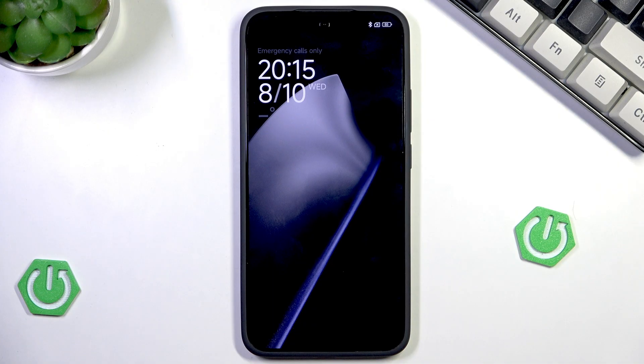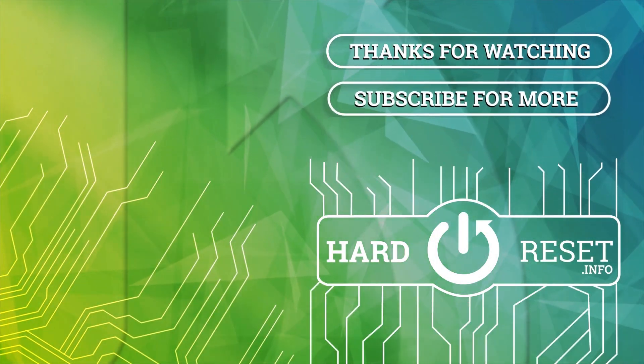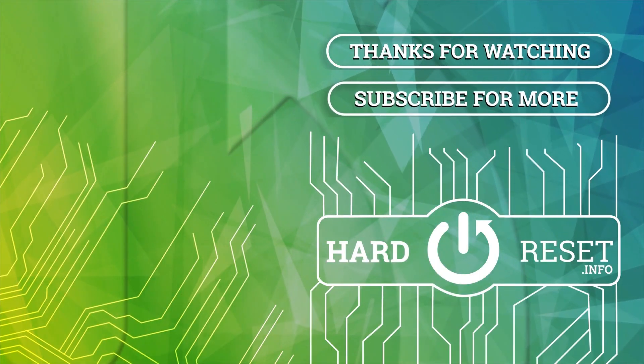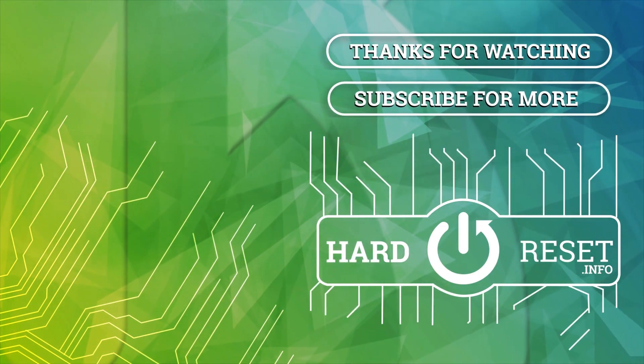Alright, and that's all for this video. Thank you all for watching. If you found this video helpful, please leave a like, comment and subscribe. We'll see you next time.